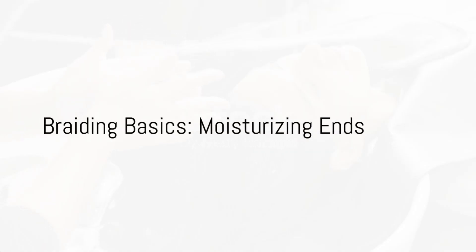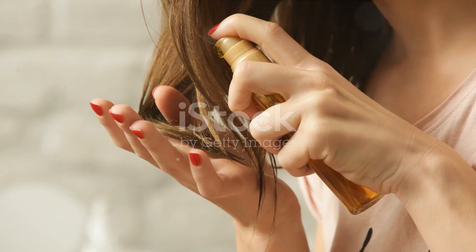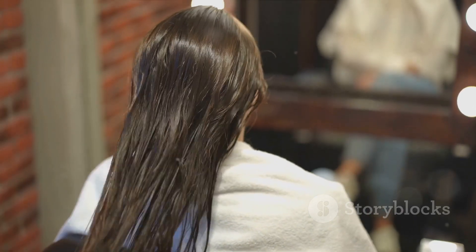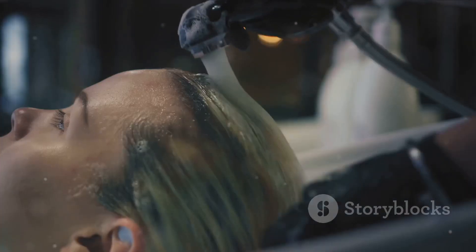Cold, dry air, relentless heat styling, even the simple act of brushing — our hair endures a lot. The result? Frizzly, dry, and split ends. But worry not, the solution is at your fingertips.